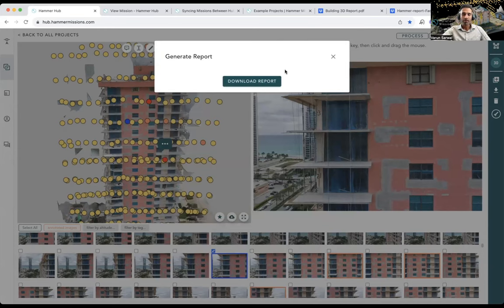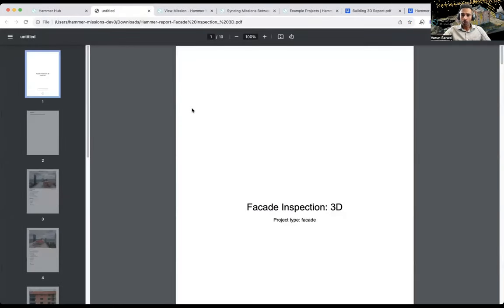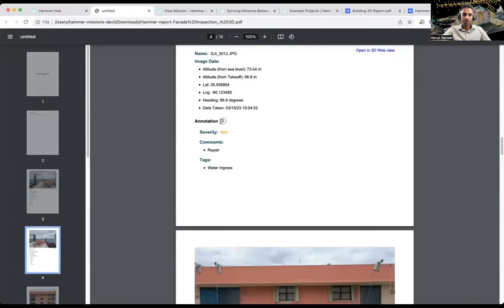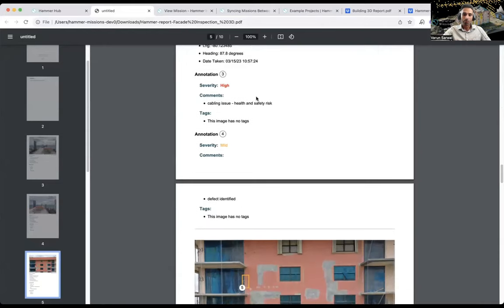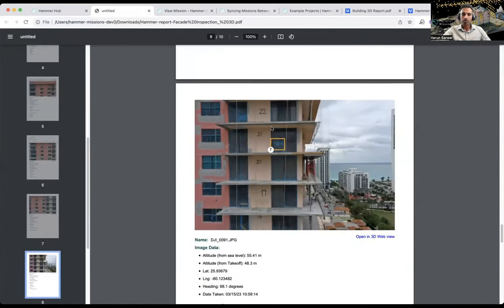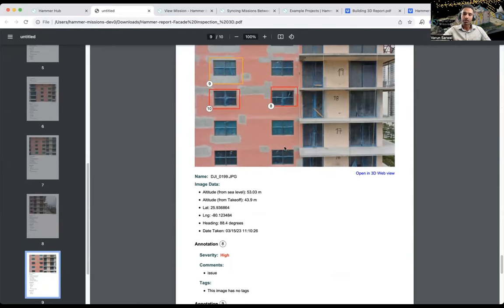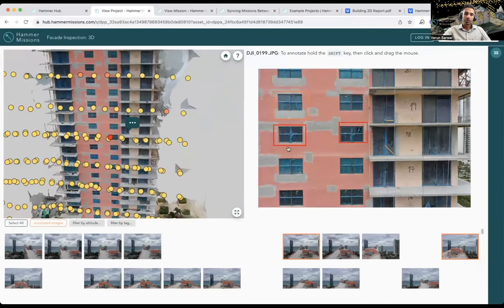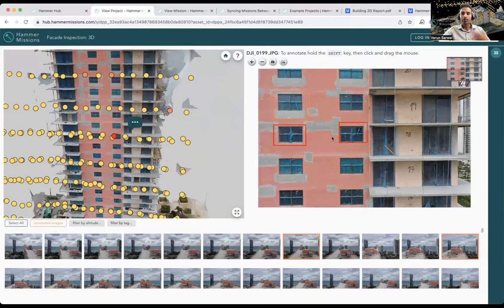The report has been generated — took roughly five minutes. What we've got is exactly what was promised: an introductory paragraph and all the different images for this inspection in a nice little report. Each image has the issue area and all image data exported. Any stakeholder looking at this report can click 'Open in 3D web view,' which takes them straight back to the platform, showing the building and that specific image — even without being logged in or having their own account.